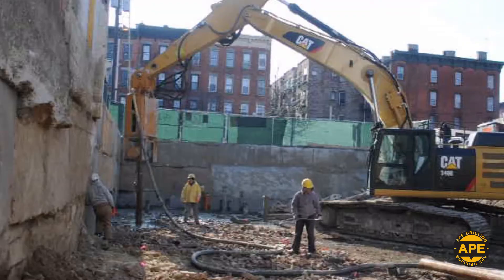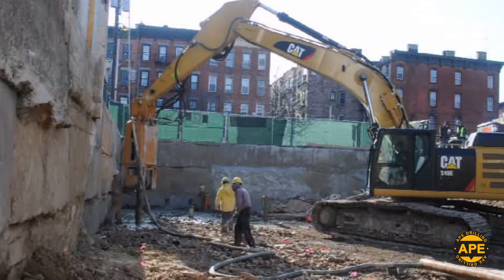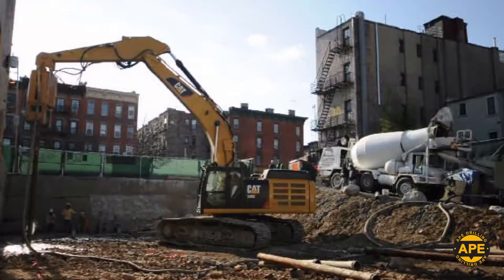A six-man crew used the HD 150 to install over 200 7-inch grouted Micropiles up to 40 feet deep, completing the job in two months' time.